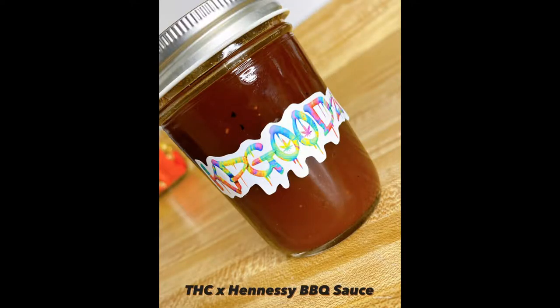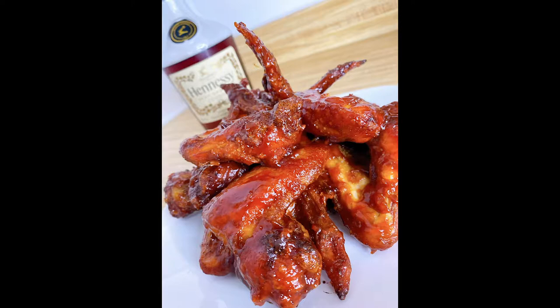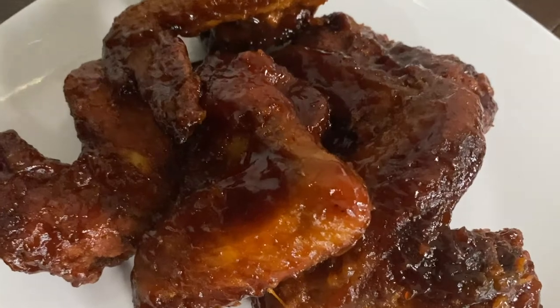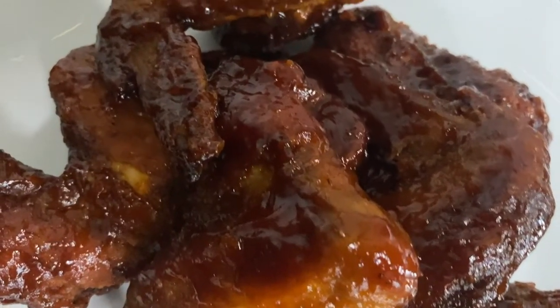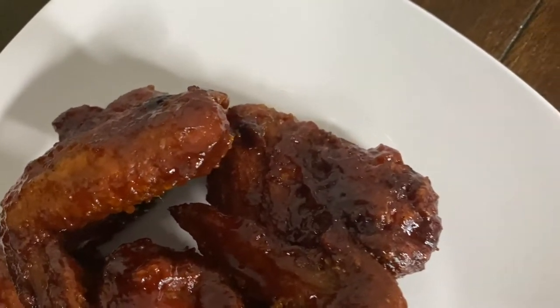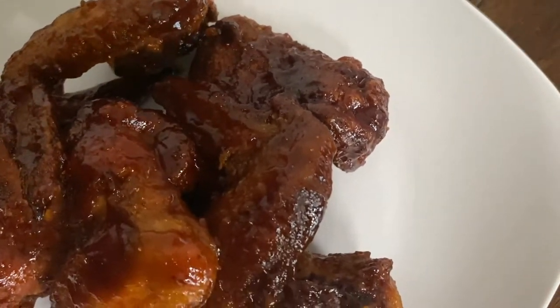What's going on y'all, KPgoods is here back with another instructional video. On this channel, we do videos based on cooking and baking with cannabis, as well as other fun related things. This time, we're stepping it up with a twist of a very popular sauce: Hennessy BBQ.